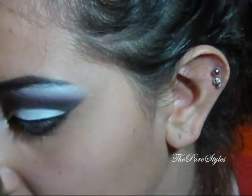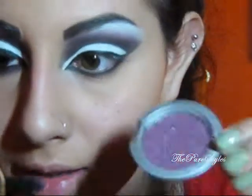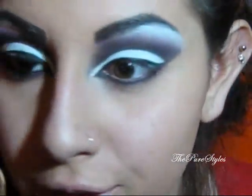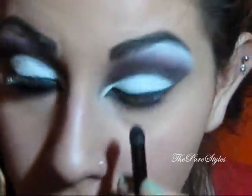I'm going to take the same big blending brush I used with the purple burgundy color, take Prestigious Blossom again, put it right on top of the black on the lower lash line, and blend them both together.